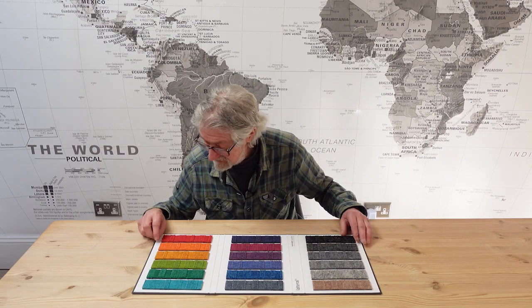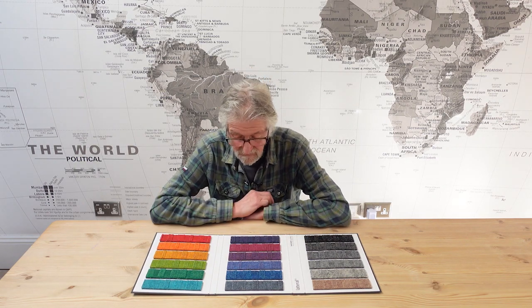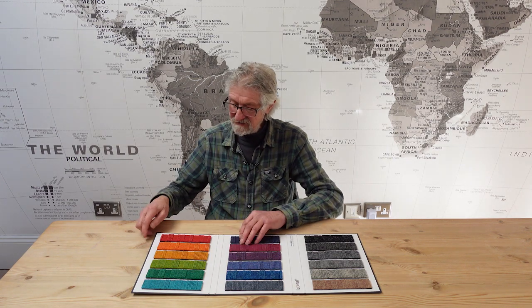Oh wow, look at these. It's nice to see an exciting range of colors. This is very interesting — very textured, a lot of texture in this. It's kind of ribbed. I think these work well with office chairs, you know, with the castors on them.